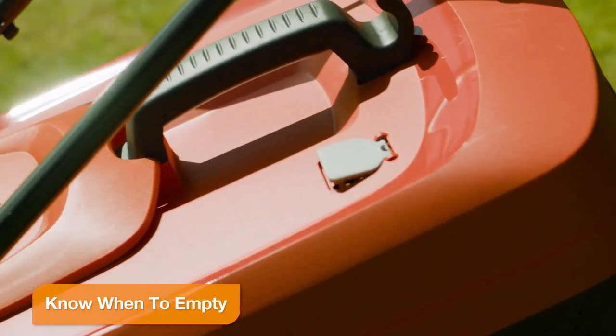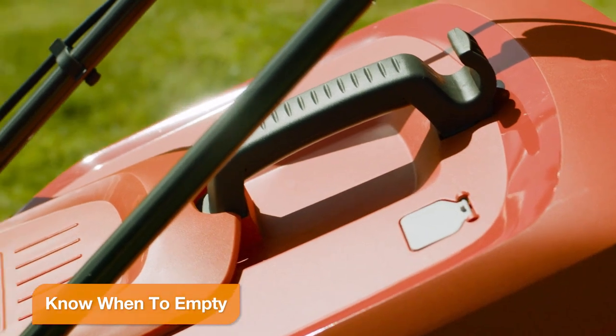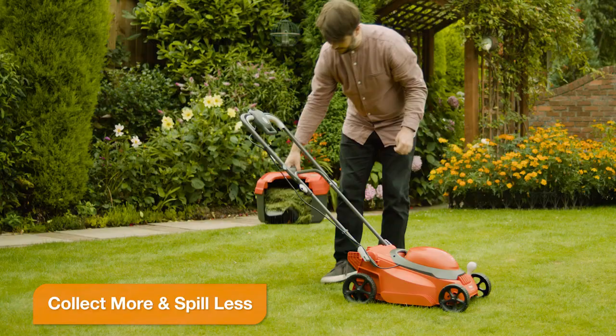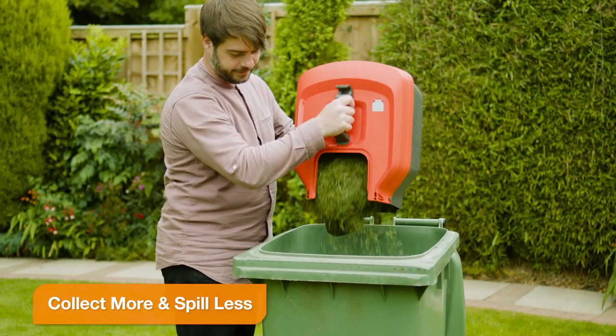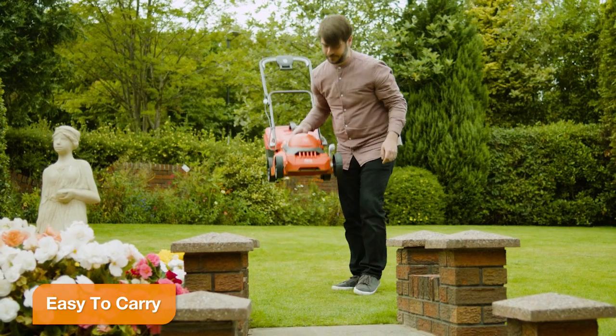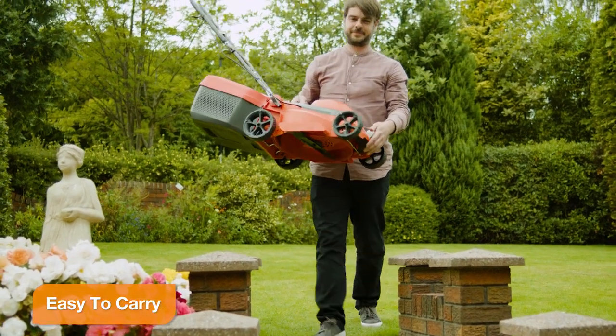When your grass box is full and needs to be emptied, the indicator will close. The large capacity grass box packs in more cuttings and the tongue ensures less spillage when you go to empty it. When you're done, a convenient handle makes it easy to carry from the lawn.